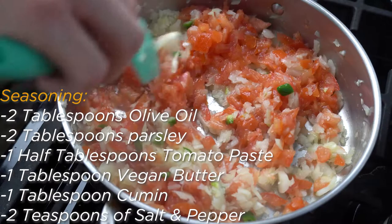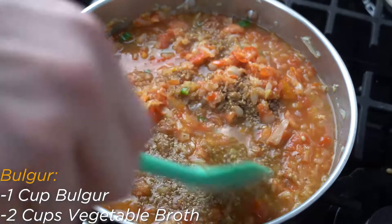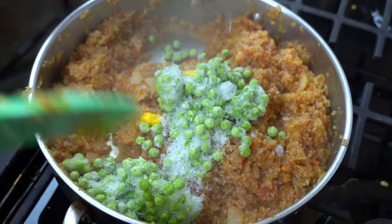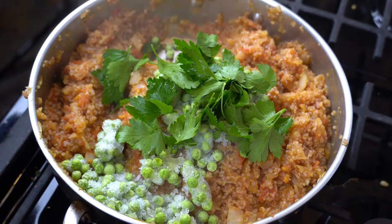Now add the bulgur and vegetable broth into the same pan and simmer. You can partially cover the mixture for quicker cooking. Stir occasionally until the bulgur thickens. Right when the bulgur is coming to a nice thick consistency, add in the cumin, vegan butter, parsley, and salt and pepper. Stir these spices into the bulgur and let it simmer for another 5 minutes. Right before the 5 minutes is up, throw in 1 cup of frozen peas and stir them into the mixture for around a minute. Now turn off the heat and let the bulgur cool for 5 minutes — as it cools, the peas will also finish cooking. Your bulgur is now done and ready to eat.